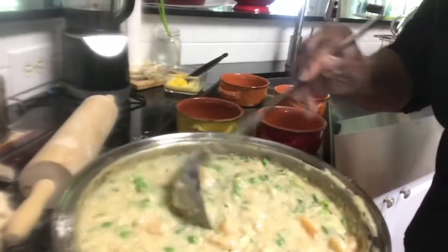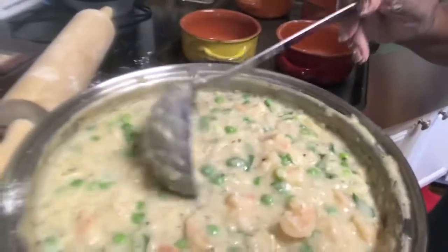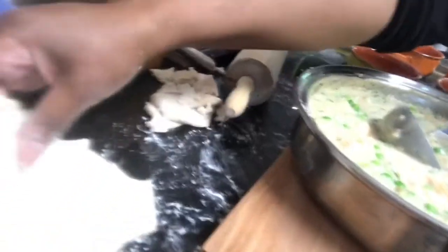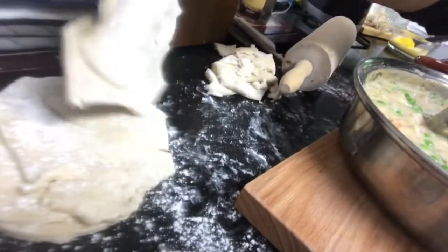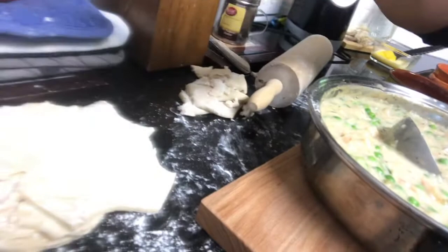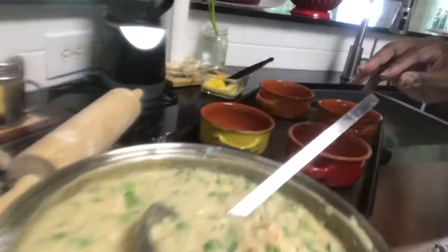Okay guys, so here we are. We've got our hot pie and our filling here. The dough, I just finished working on it — it's just going to be rustic, nothing perfect. But I remember when I made it initially from Ina's recipe, the crust was delicious. It was nice and flaky.